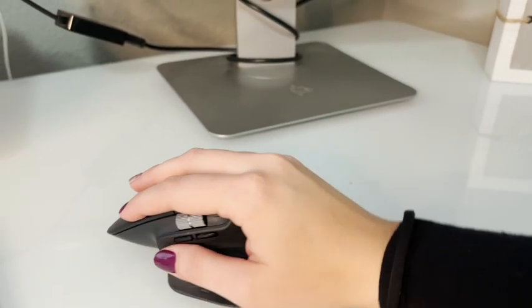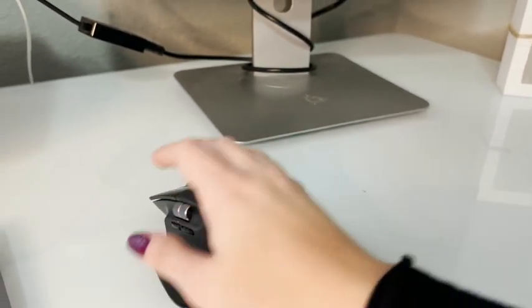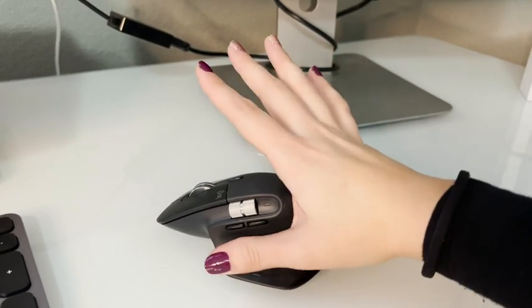First of all, it's extremely comfortable. If you notice here on the side, there is a little groove that fits your thumb perfectly. So when I am using it, my hand just lays comfortably right on the top and my thumb naturally fits into the groove.